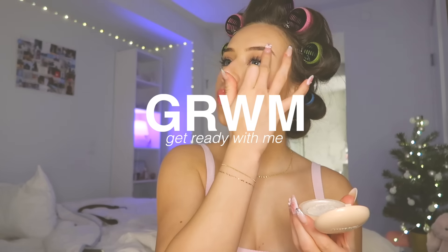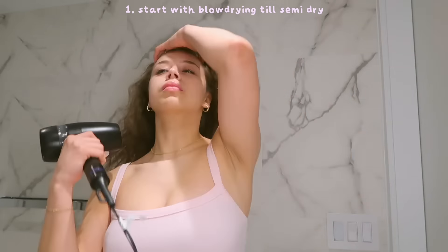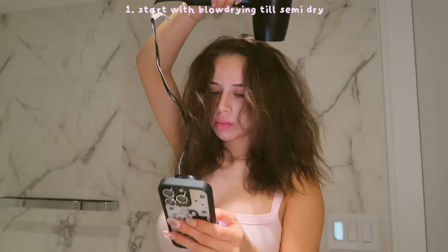Hello you guys and welcome back to my channel, today we are doing a get ready with me. I have a very exciting event to go to today so I'm just going to show you guys the process of me doing my hair and my makeup, answering some of your questions, just doing this like a FaceTime call. As you can see here, I am just blow drying my hair.